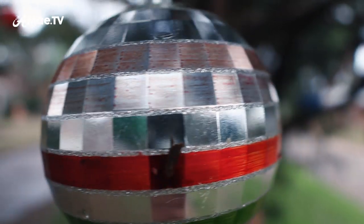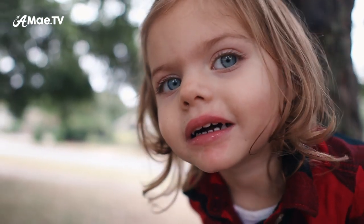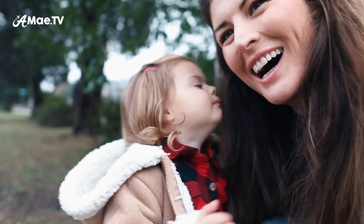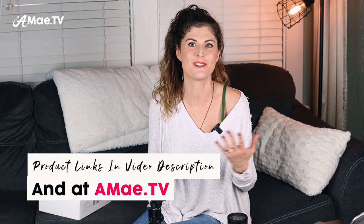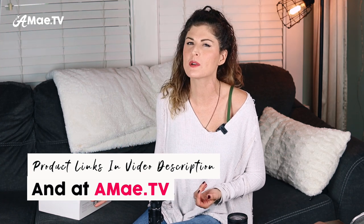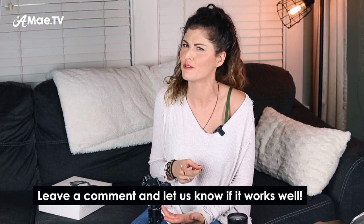Part of the reason this gimbal balancing thing was so complicated for me right off the bat is because I was determined to balance the Canon M50 with the Sigma 16mm lens, and honestly this setup might be a little bit too big for the gimbal, but I do think it works and I can show you how to make it work. This gimbal can be used with many different types of cameras — I've got a whole review video on the gimbal if you want to check that out. You can use it with the Canon G7X, the Sony RX100, a lot of the Sony mirrorless cameras, GoPro, smartphone, and also the Canon M6 Mark II.